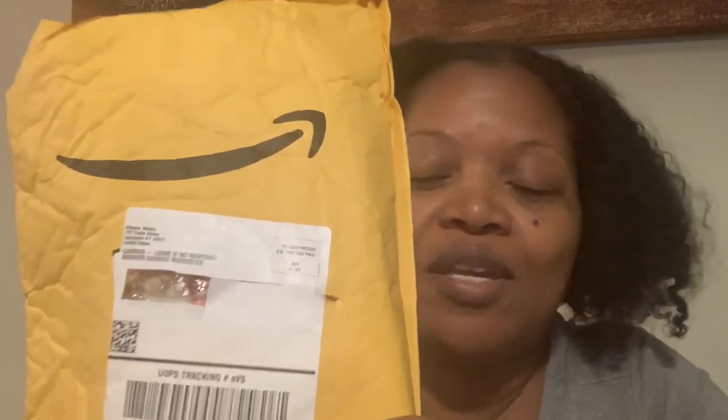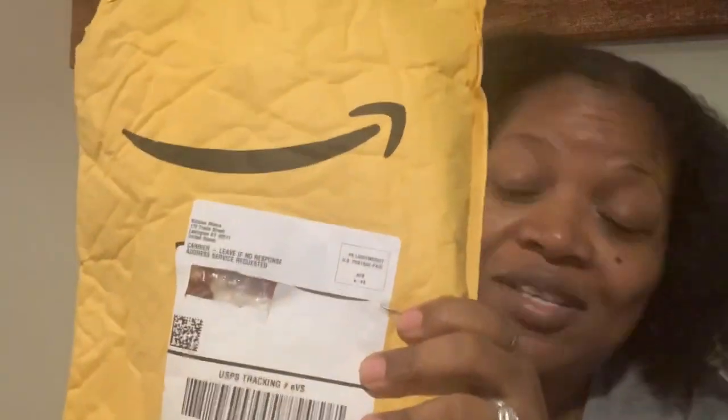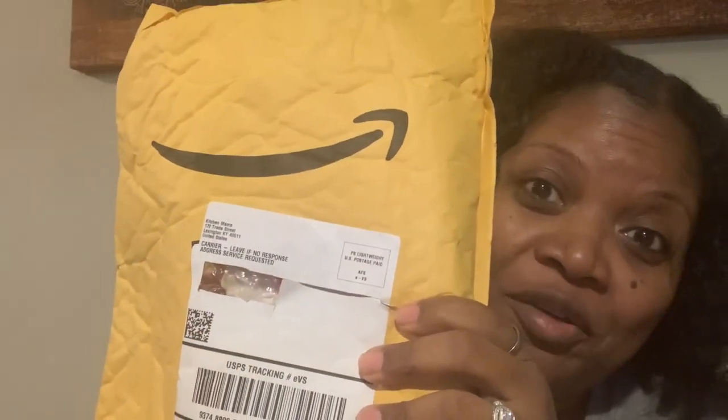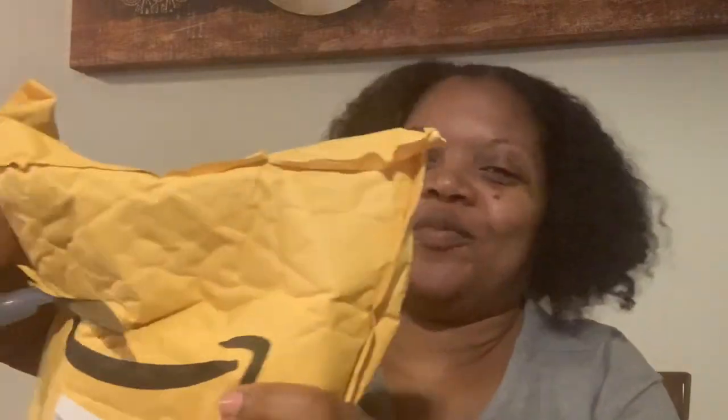So I got this package from Amazon and I'm about to open it up in front of you guys so you can see what it is with me. I did take my address off because I don't need anybody showing up here. And it is called the 'Yes You Can' electric can opener. Alright, so let's open it up and see what it's about.